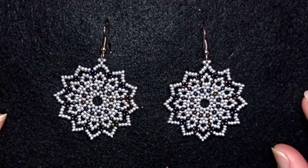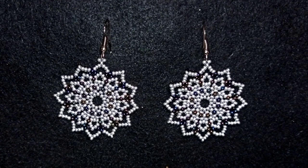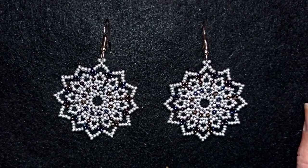Hi there you guys! I'm Teddy from Bijuteo Beading and in today's tutorial I'm going to be showing you how to make these beautiful lacy royal seed bead earrings.